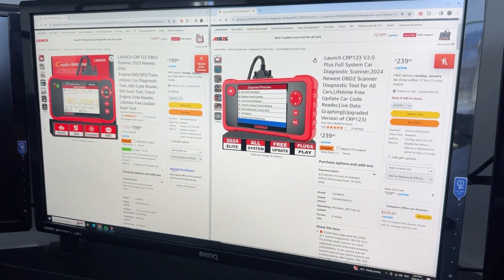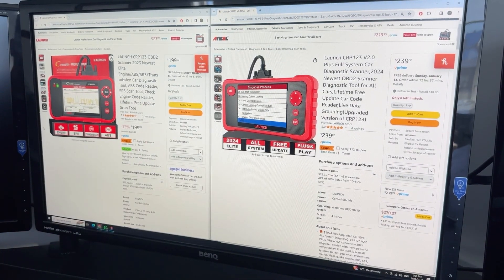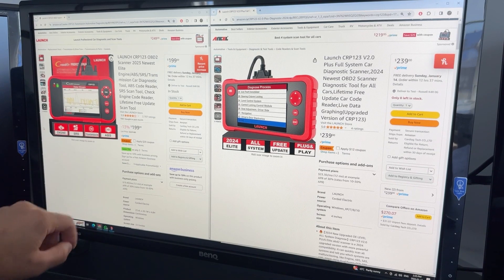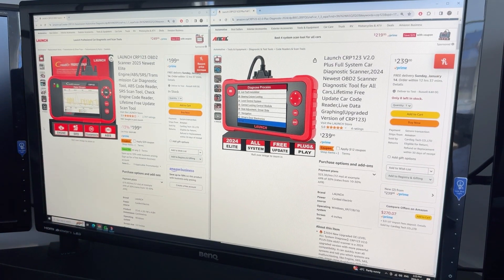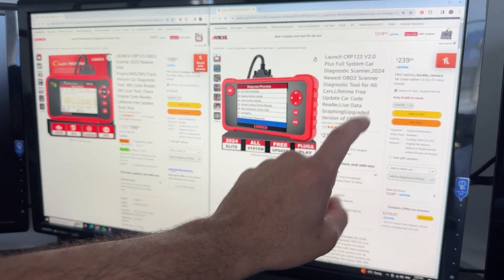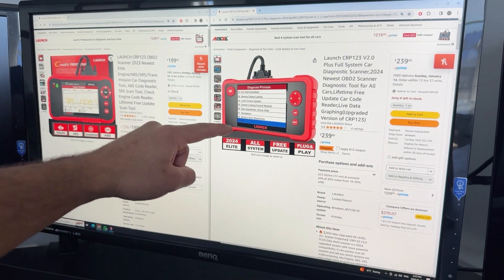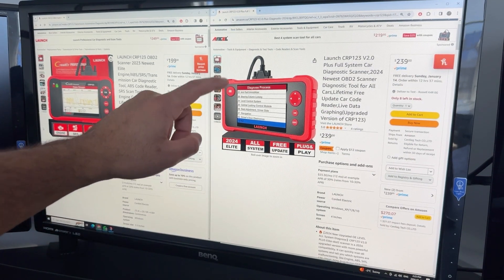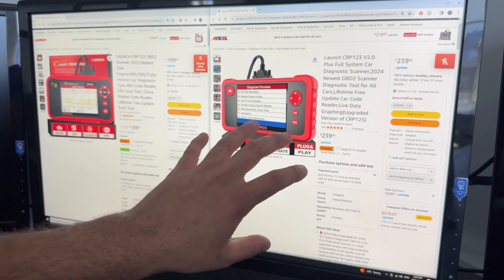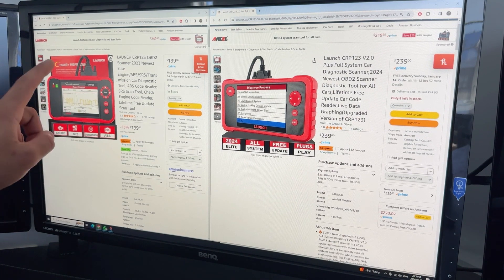The first thing we're going to cover is the difference between version 1.0 and version 2.0 of the CRP123. In version 1.0, you had access to the four main systems: engine, SRS, transmission, and ABS. There was very limited sub-module diagnostic. In version 2.0, they've now unlocked that, where it says all systems. So you'll see here, right on the main photo, it shows you subsystems like the driver door electronics, navigation, seat adjustment. Although you were able to access some of this in version 1.0, it was very limited to which vehicles it was available for.